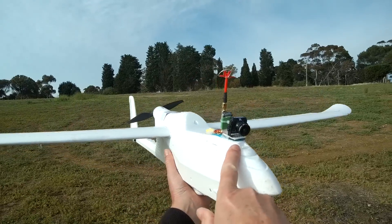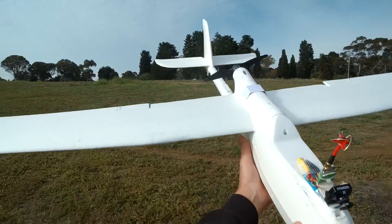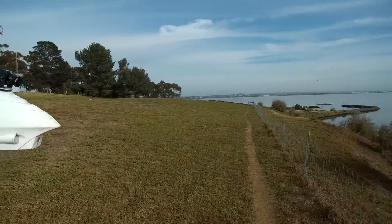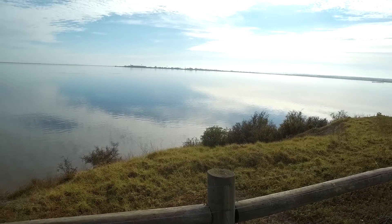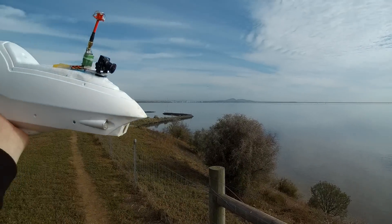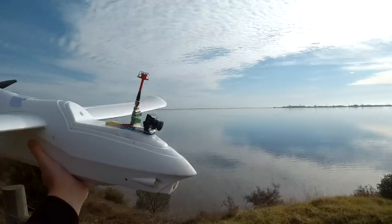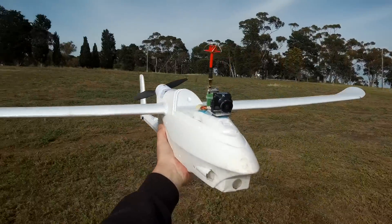I've mounted the Foxy Falcor on the nose of my Ranger 1600 — great plane for just cruising around. Glassy calm here, a little bit of breeze coming up the slope so we may get some lift off there. We'll go for a fly around and see how this camera performs. I think it's going to be awesome.